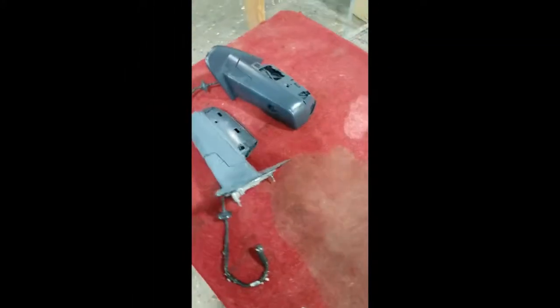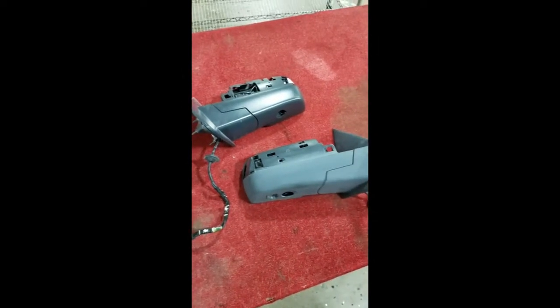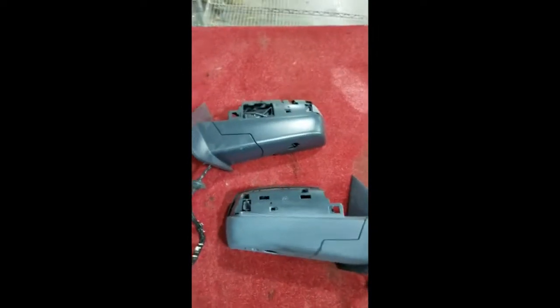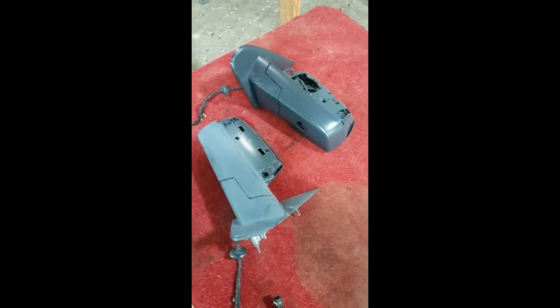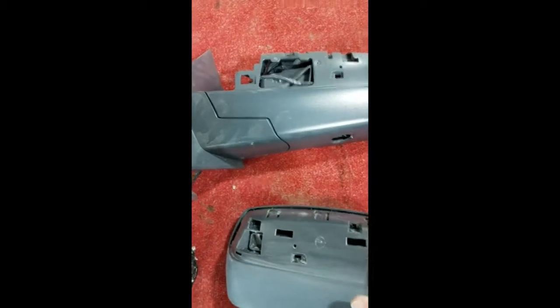I thought I'd take some time out to talk about the side view mirrors on the Silverados 2014 through 2018. They come in a couple of different ways — you can get them in body color or you can get them in chrome. But the only thing that is actually chrome and body colored is the cap across the top.